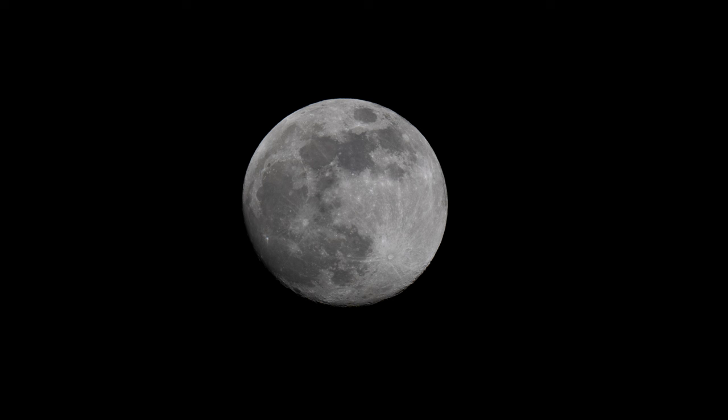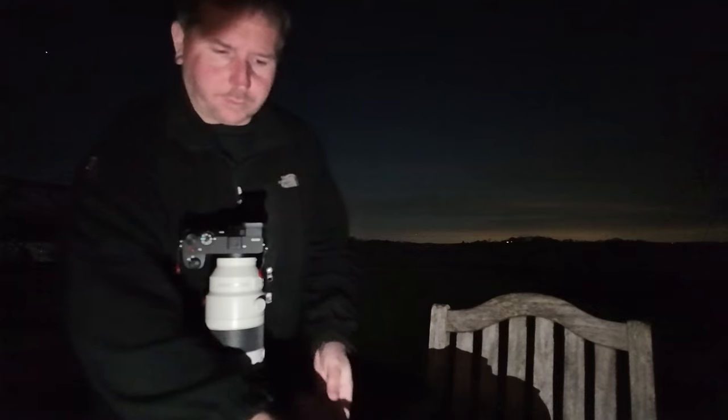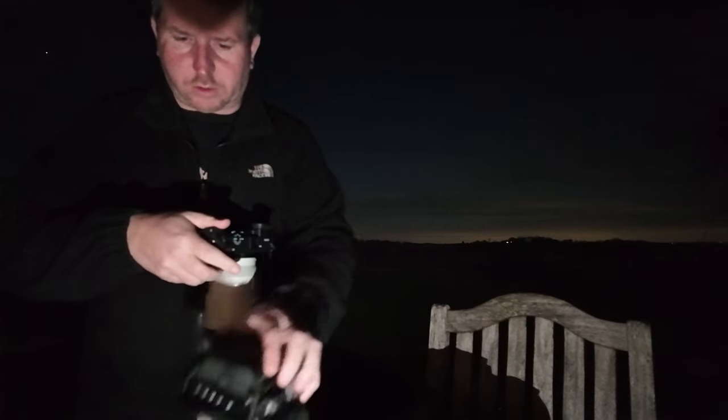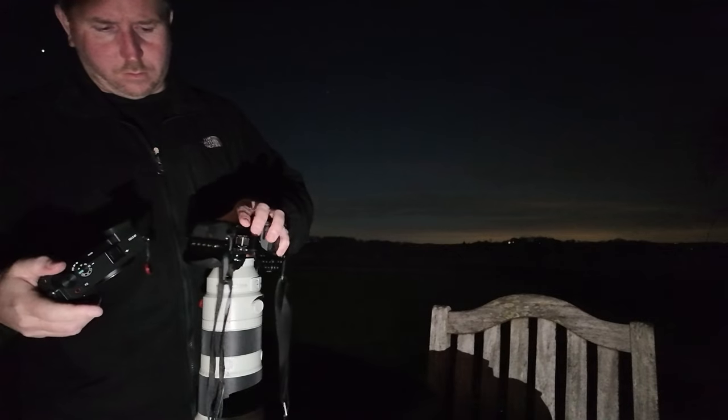A few shots in there — we'll see if it's actually in focus. Take it out of tracking, just have it on wide. That was f8 at 1/1000th of a second. I might drop it down to f6.4 to give us a bit more brightness. That's better. Hopefully nice — yeah, it looks pretty sharp. And then what we'll do is quickly swap over the A1 to the 200-600. Easier said than done. There we go.